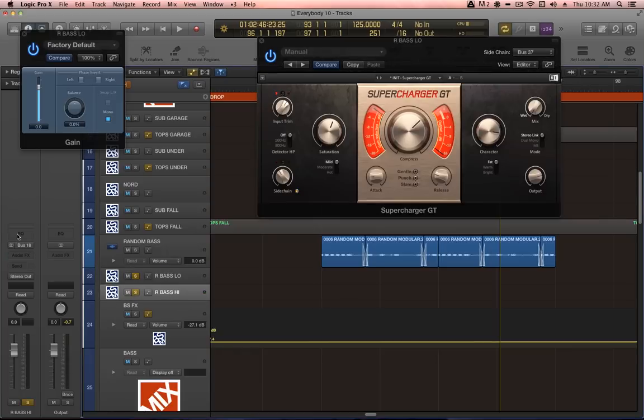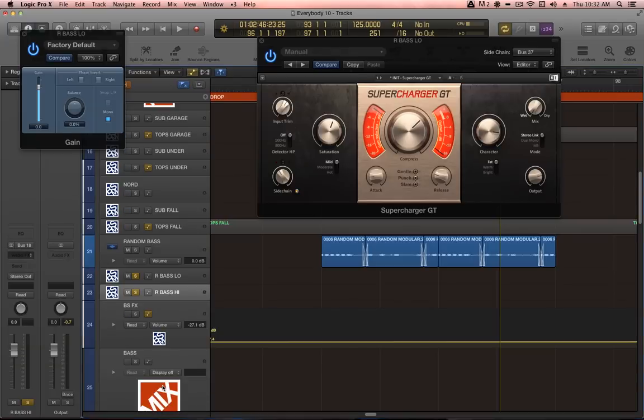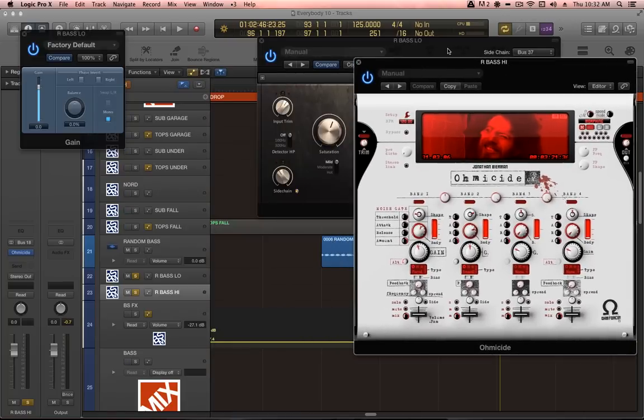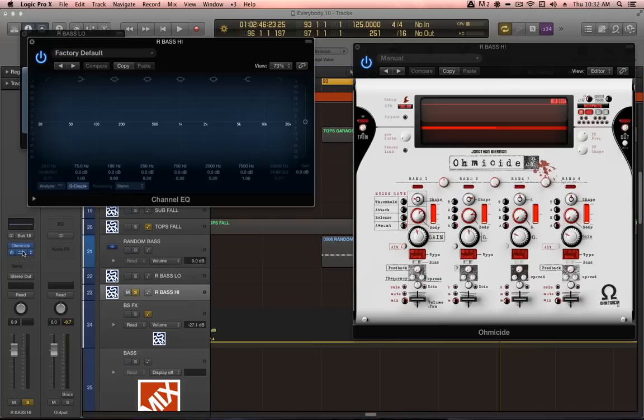Now engaging the high channel, rBaseHigh, and loading up the most crucial plug-in in this whole process: OhmForce Ohmicide. After the Ohmicide, I'm going to put a high-pass filter. The rBaseLow channel is taking care of the low lows; the rBaseHigh channel carries everything else. Importantly, the high-pass filter must go at the end of the chain, not at the beginning — if I put it before Ohmicide, then Ohmicide doesn't have much audio energy to work with. The important thing is that we're high-passing the result of the Ohmicide plug-in.